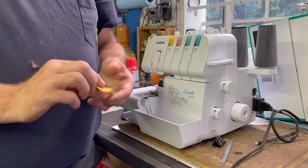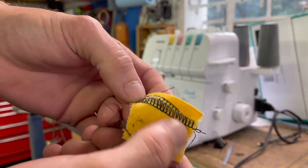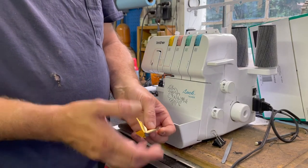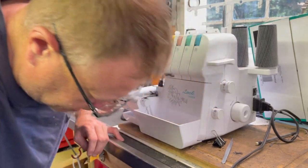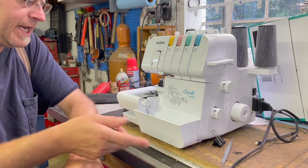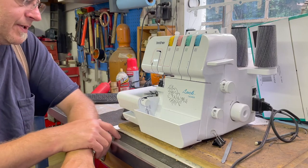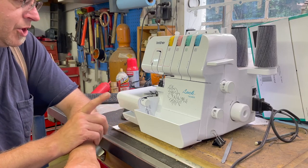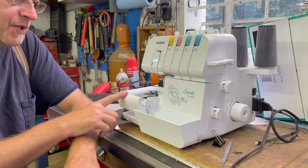If you ever look at your clothes, this is what a serger sews — it's called an overlock stitch. You use this to seal the edges of clothing. If you look at the way your clothing is sewn together, the vast majority of clothing nowadays is serged together instead of folded and hemmed multiple times. I basically use this machine to serge the edges of my material after I sew them so they don't fray, and I also use it to sew liners in bags.